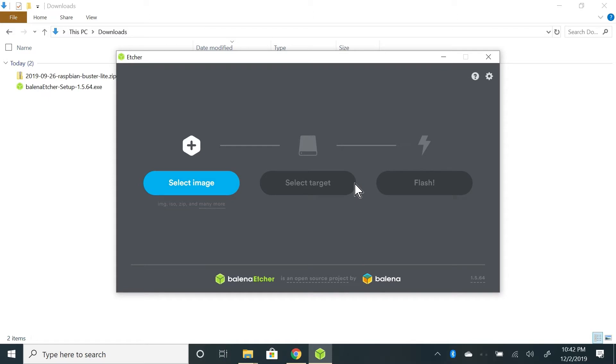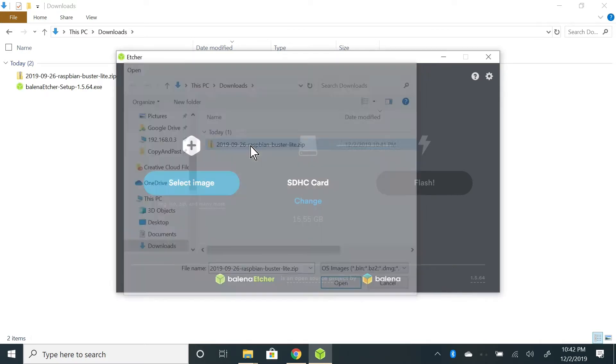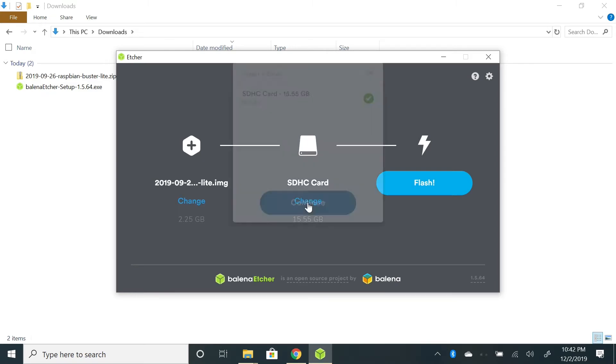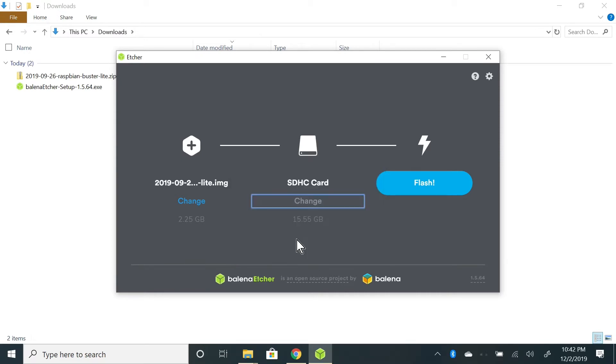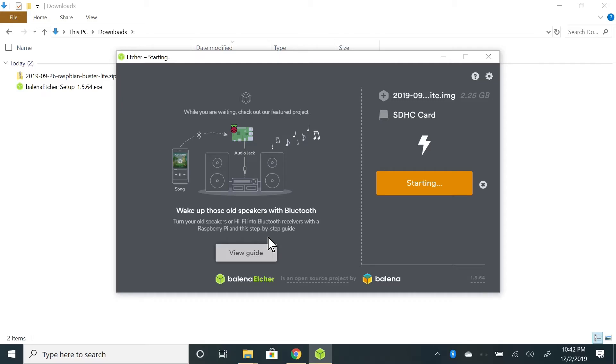Here we have Etcher. To begin writing the SD card, click on the Select Image button, navigate to where you downloaded the Raspbian OS image, and click on it. Select the SD card drive you want to write the image to — I only have one SD card drive and it's already selected, so I'll click Continue. Now click Flash and say yes to the Windows security alert, then wait until flashing is done.